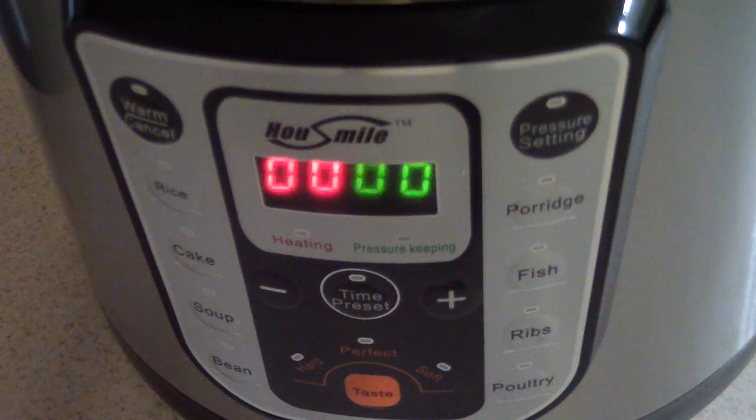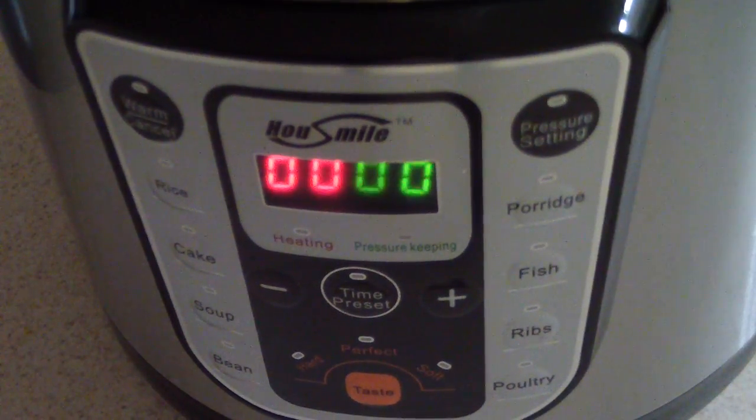Anywho, that's my first look at the Housemile six quart pressure cooker. I'll have the link in the description on where you can purchase yours. By the way guys, I do have a pressure cooker group called Pressure Cooking with Doug — I'll put a link in the description to that group. Whatever size pressure cooker you have, from 2 quart to 14 quart, join my group — we share recipes and best practices. Hit like if you like it, remember to subscribe, and thanks for watching. It's Cooking with Doug.